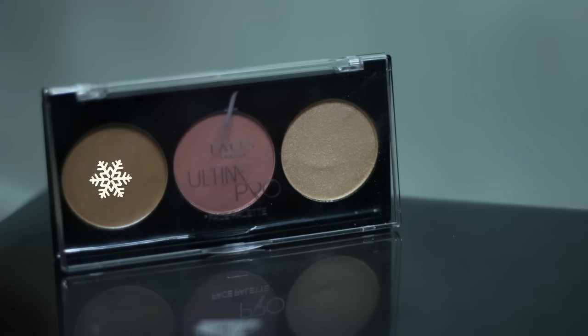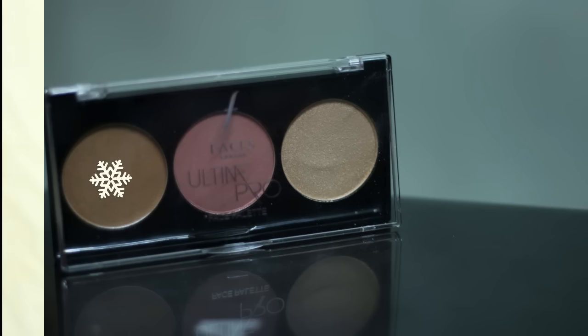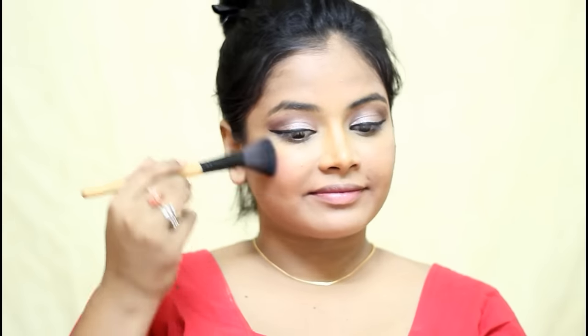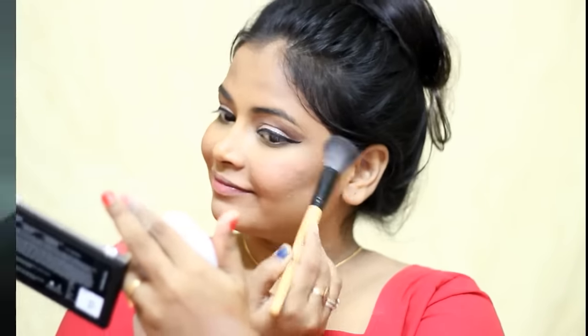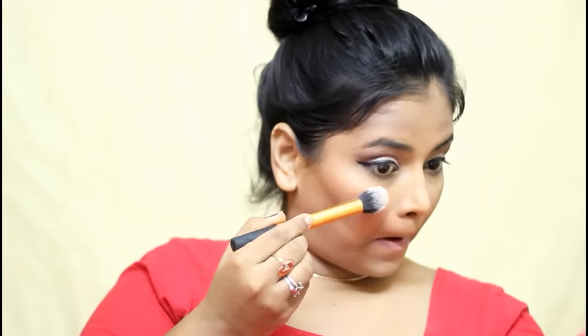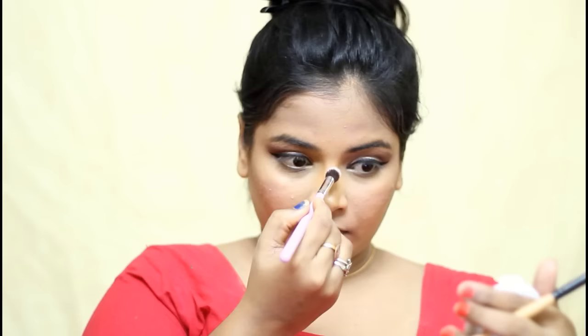I bronzed up my face using the Faces Ultime Pro Face Palette in the shade Fresh, using an angled fluffy brush and applying that right below my cheekbone on both sides. For blush, I am using the same palette in the same shade and applying the blush on the apples of my cheeks — I am smiling and doing that. Then I am using the highlighter from the same palette and applying that on my cheekbone, nose, chin and forehead. I am not highlighting too much for this look — I am just giving a subtle glow to my face.